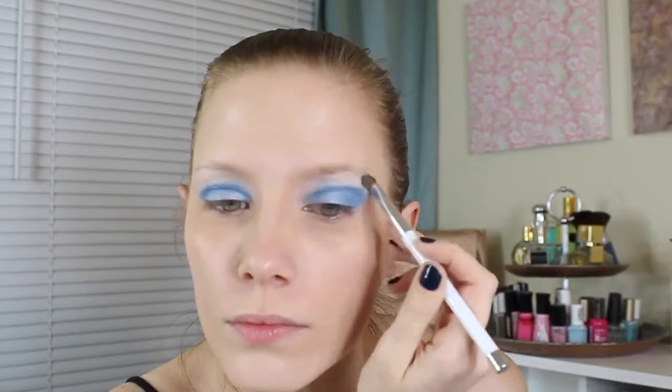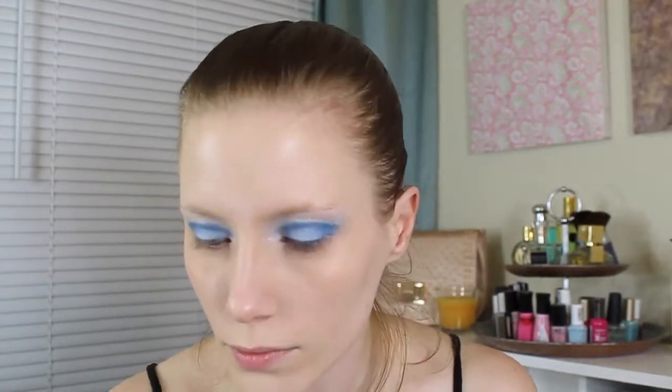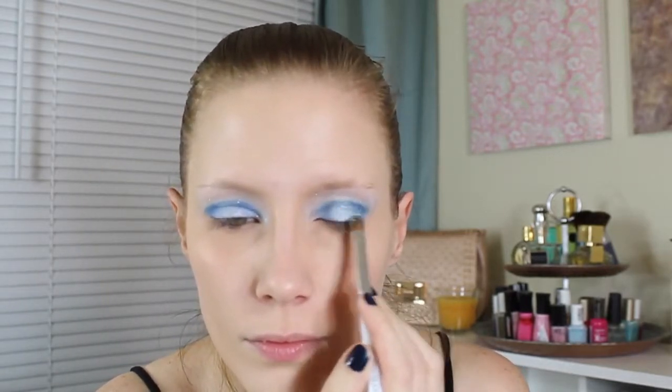For my highlight color, I'm using Polyester Bride, again from the Book of Shadows Redux palette, and placing it beneath my brow bone and on the inner corner of my eyes. I'm also tapping it on the center of each lid to really make the blue look super bright and icy.